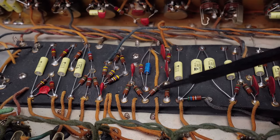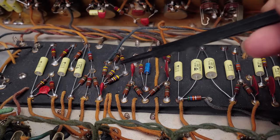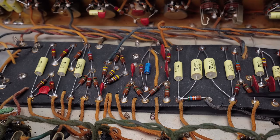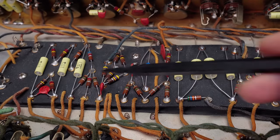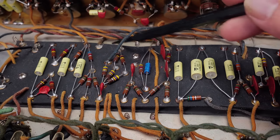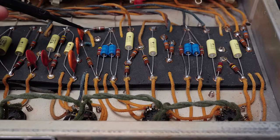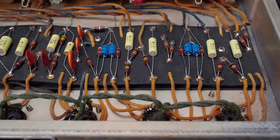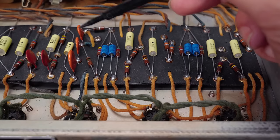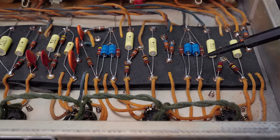Amazingly, all the resistors proved to be just fine in this amp, and most of the original ceramic discs did as well. The exceptions: all the Astrons were bad, so they've all been replaced with Vichet MKT 1813s. These three ceramic disc caps in the LFO — the oscillator for the tremolo — were bad and have been replaced with new ceramic disc caps.